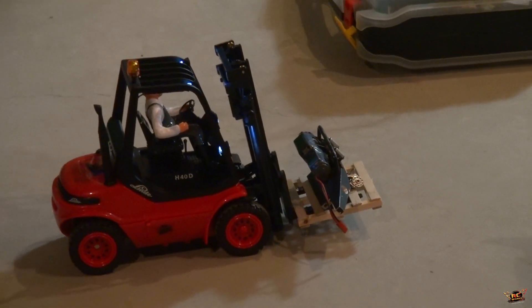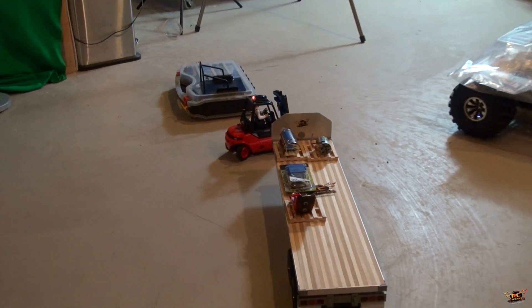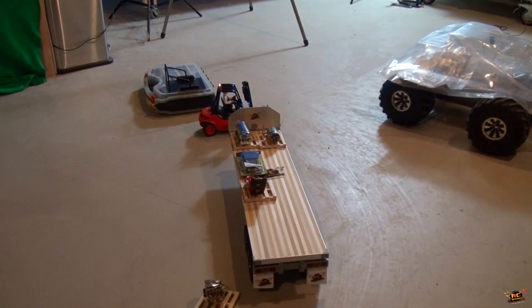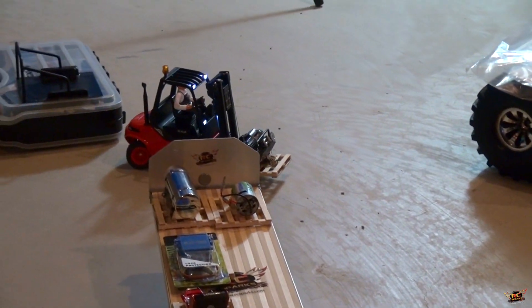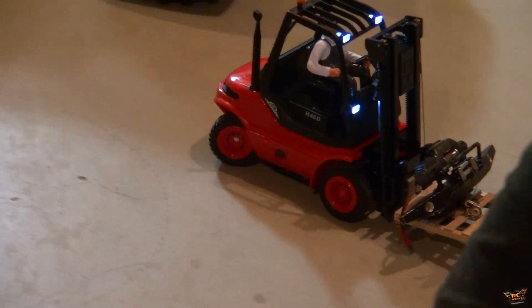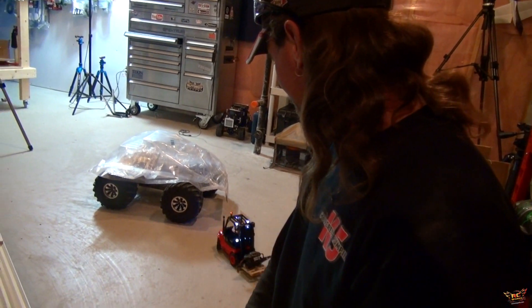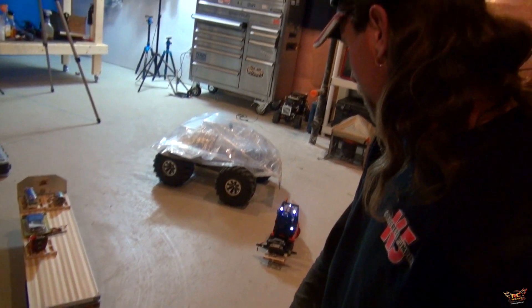Definitely don't want to spill that one. We'll keep her low to the ground. Oh, it's too heavy of a load — I can't turn. We'll make it work. Look at this, it's just going straight. So too much weight on the front tires — that's the problem. Improvising.